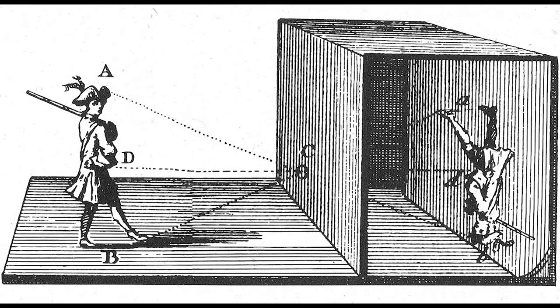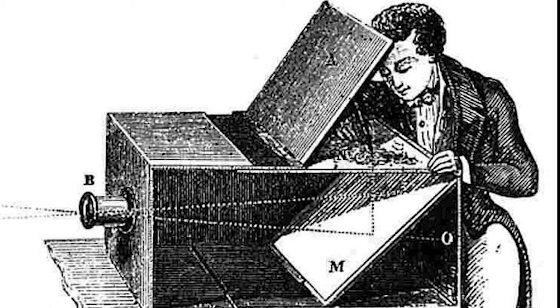In order to understand the origins of photography, we have to look back at an object called the camera obscura. A camera obscura is a device whose history goes back thousands of years. Used by artists and scientists, it's a box — or even sometimes a small room — with a small hole in one side that lets in light and projects an image onto an interior surface. It's like those cereal box contraptions that people use to view the eclipse.